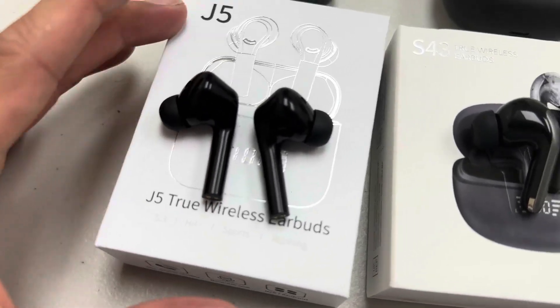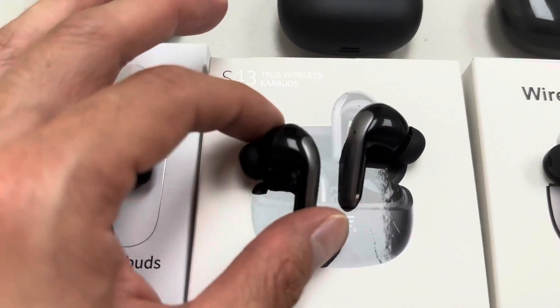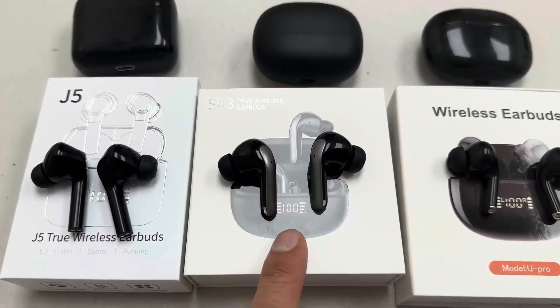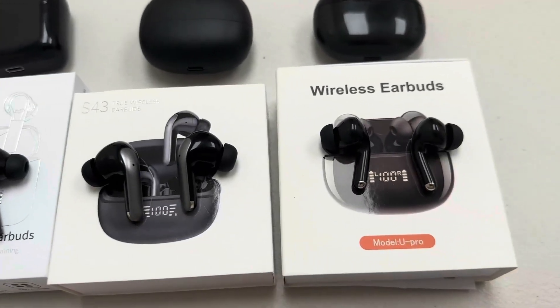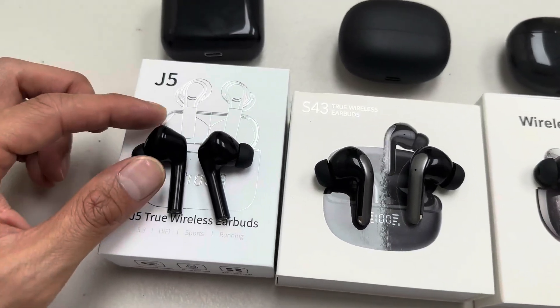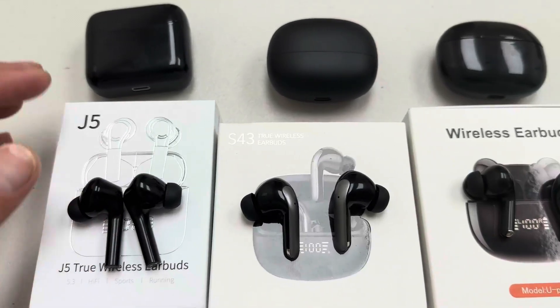The J5 earbuds are big and long as well, but they're very comfortable. This S43 is also very comfortable, and I have to say out of the three, the S43 has the best quality and sound. Comfort-wise, the Upro one is the most comfortable out of the three, but I think the quality overall, the J5 quality is outstanding out of the three.